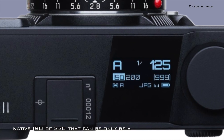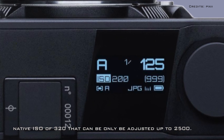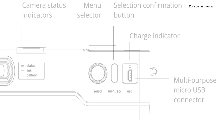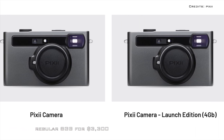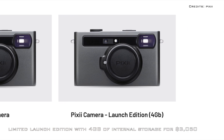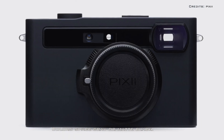The camera has a native ISO of 320 that can only be adjusted up to 2500. The Pixie camera is available in two variants: the regular 8-gigabyte model for $3,300, or the limited launch edition with only 4 gigabytes of internal storage for $3,050. Both can be had in space gray or matte black.